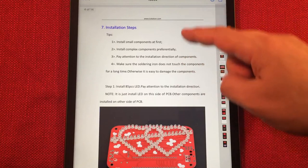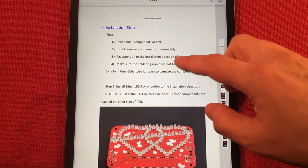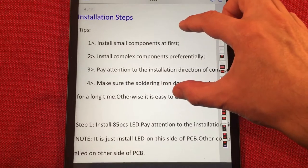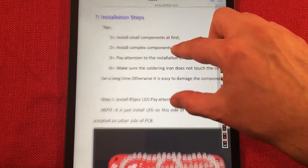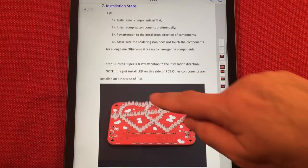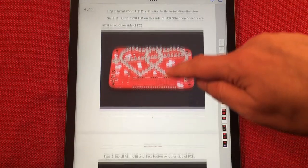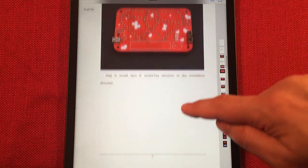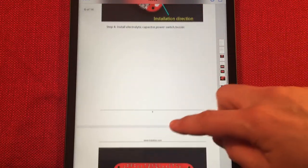They go through the installation steps and talk about what to do. Start with small components first — that's actually a very smart thing, it makes it easier to work on. They're showing all the LEDs put in. It's a lot of tedious work, but it's one of those great kits for practice.